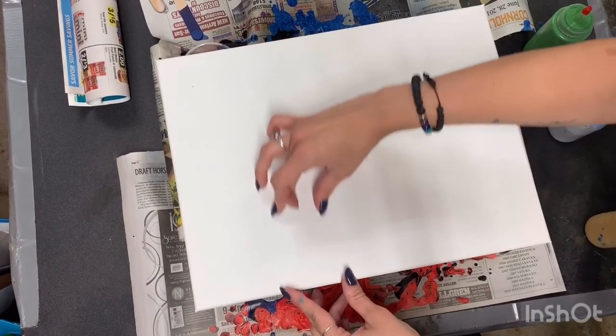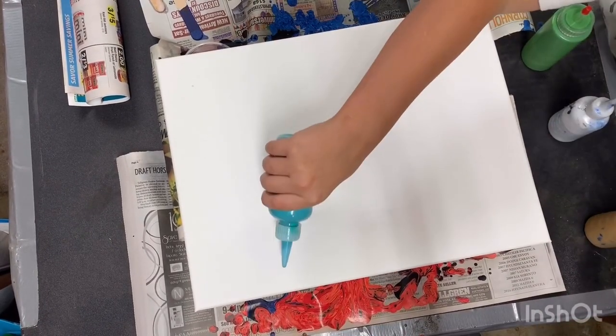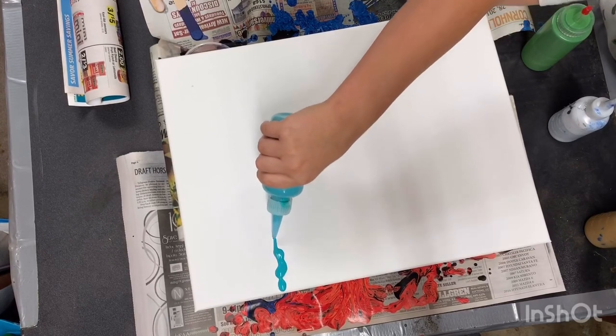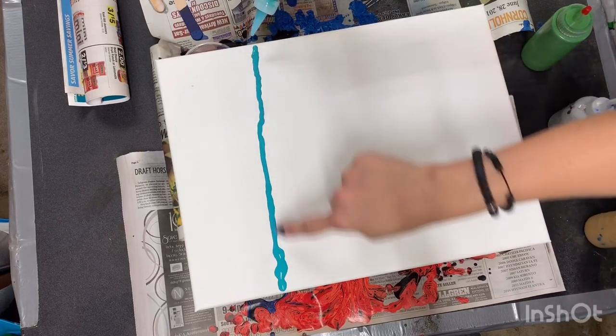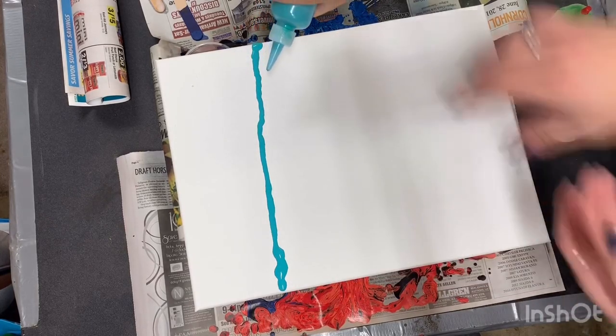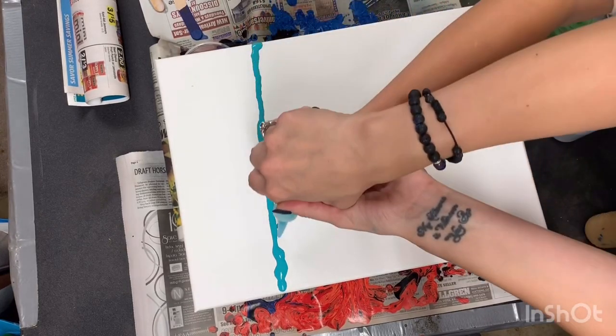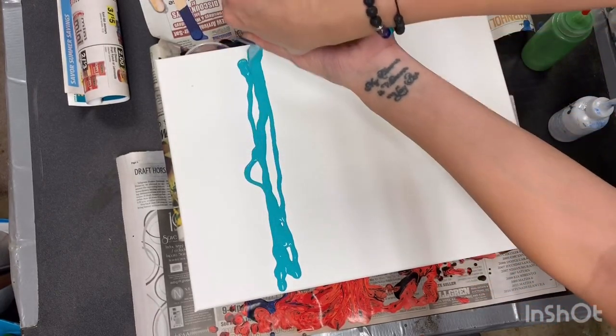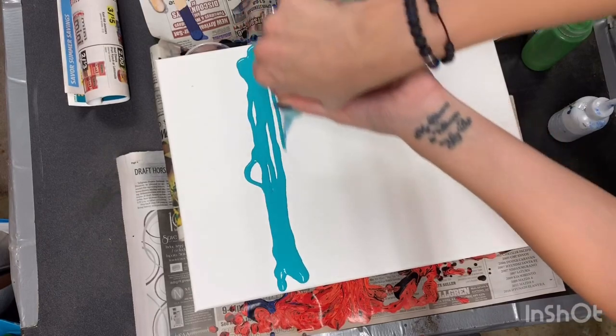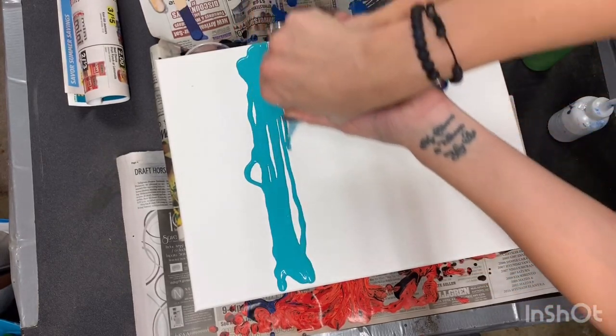Adrian's going to help me. We'll start with this teal color — go ahead and start about here. Squeeze carefully. You're doing a great job, try to make it even. You're sloping down a little — it's okay. We just want a nice thick band of color.